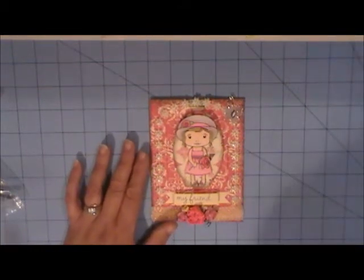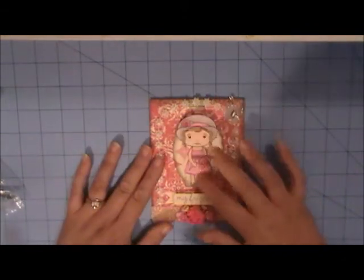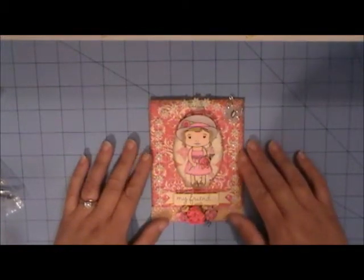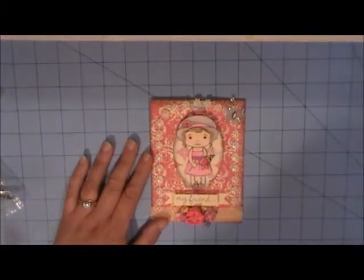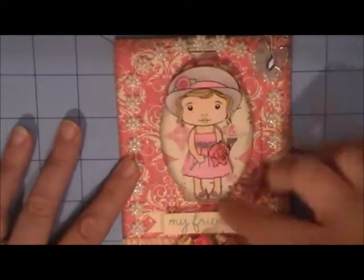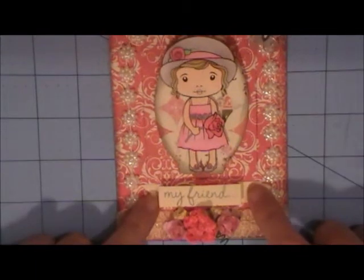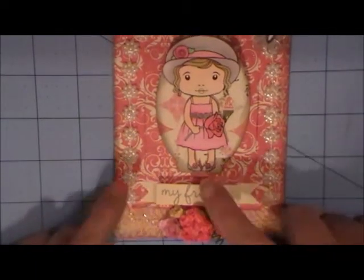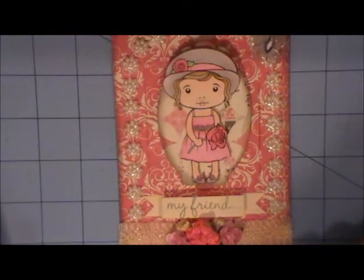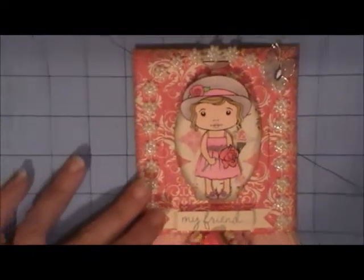I used the Authentic Uncommon paper — I really love this paper — and I colored up the La La Land Crafts little Marcy here. I think she's so cute, and I used my Spectrum Noir markers on that. Let me zoom in a little bit so you can see. I like the way the coloring turned out. I used a Spellbinders die to put her on, and this die here is from Paper Trey Ink — it's the Double Banner die, one of my favorite dies for sentiments. This card is called a surprise pop-up card.